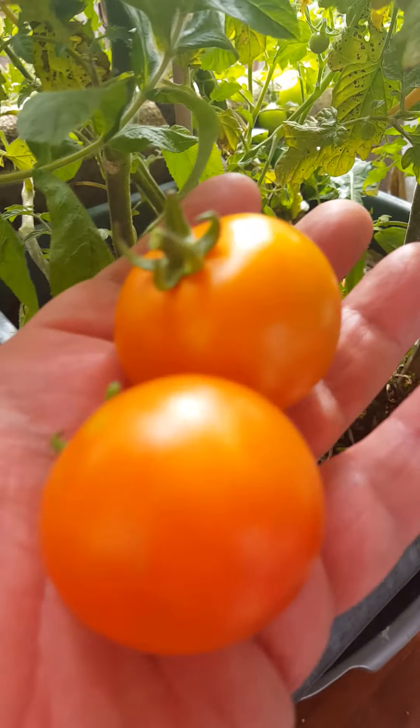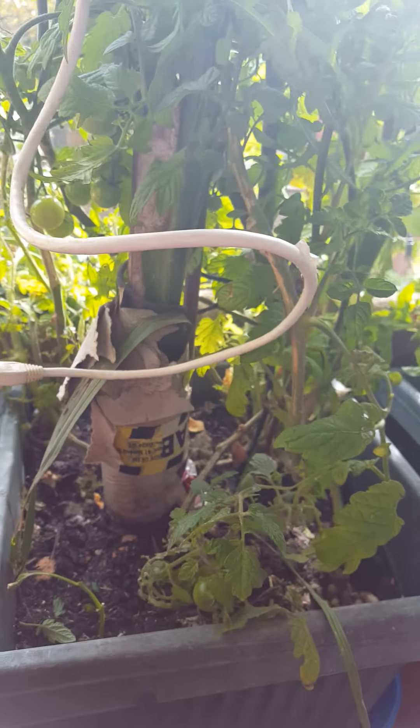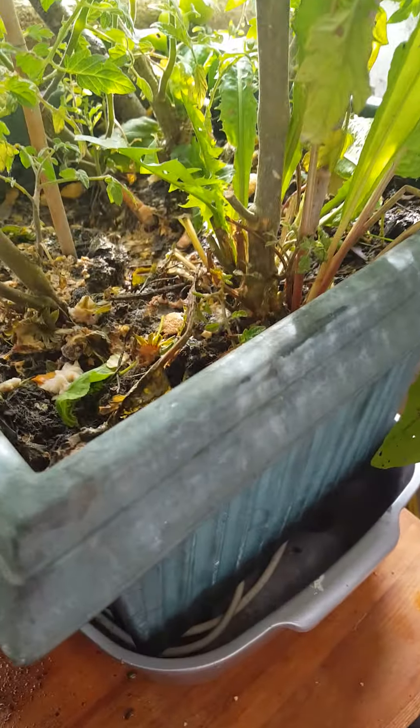This is tomatoes. Tomatoes in my hand. Tomatoes in a plant. Tomatoes in two plants and two pots. Pot plants and tomato plant.